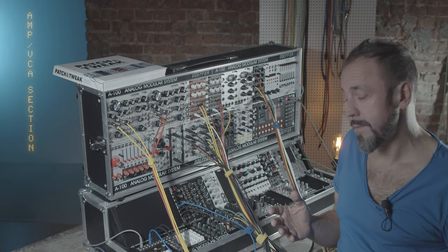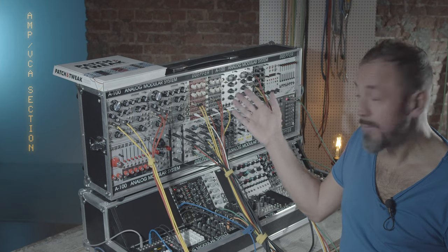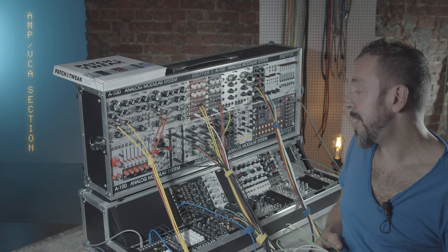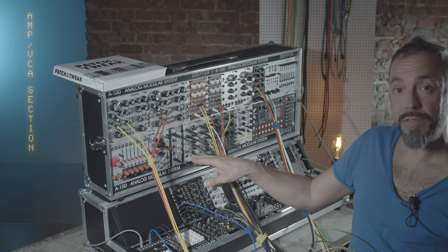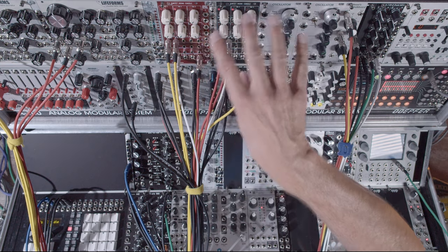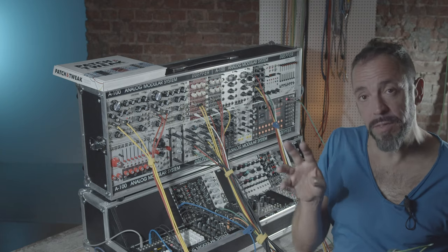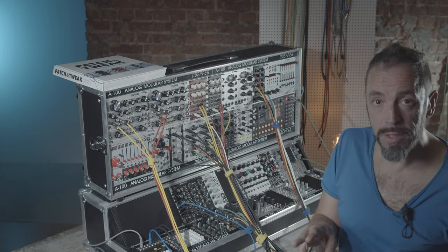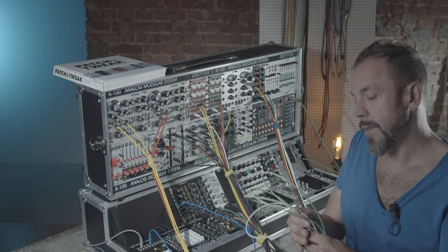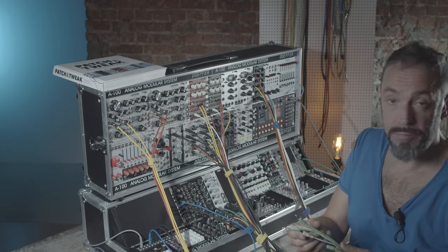I can also create the sidechain effect with the amp section instead of the filter section. I have to connect the inverse output of the envelope to the CV inputs of my two voltage-controlled amps — which is literally like moving the faders of the mixing table to zero whenever the sidechain signal comes in. So let me quickly patch the cables and then you can hear the difference.